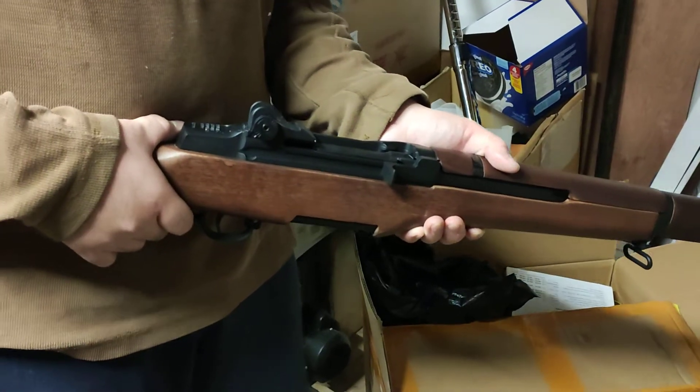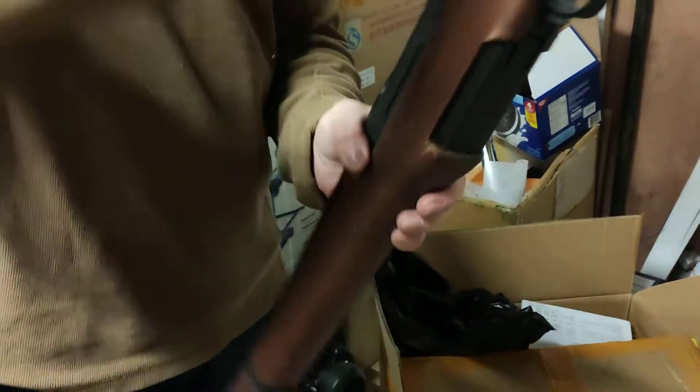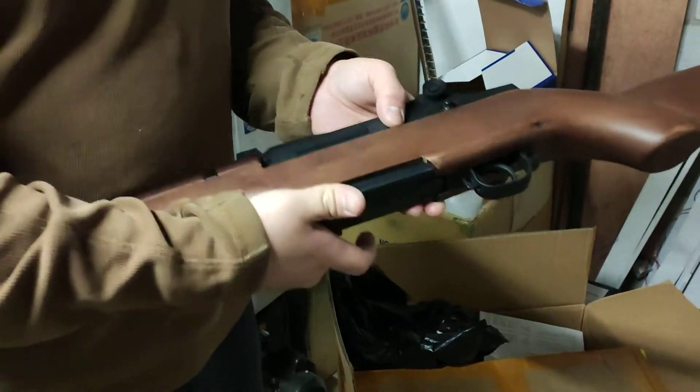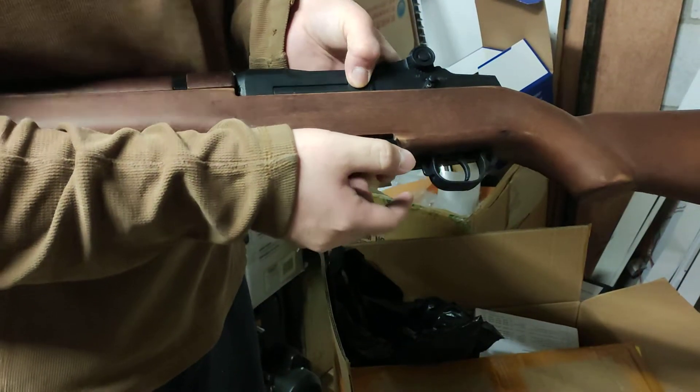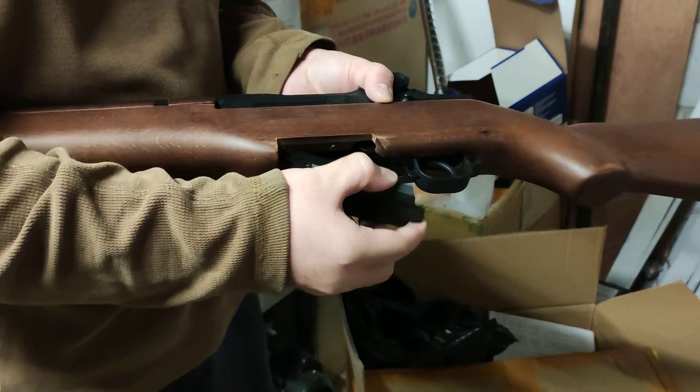Here's how to play with your M1 Garand. The magazine can either be ejected by pressing this button. If it doesn't come out, you can just yank it out. It's better to be tight.